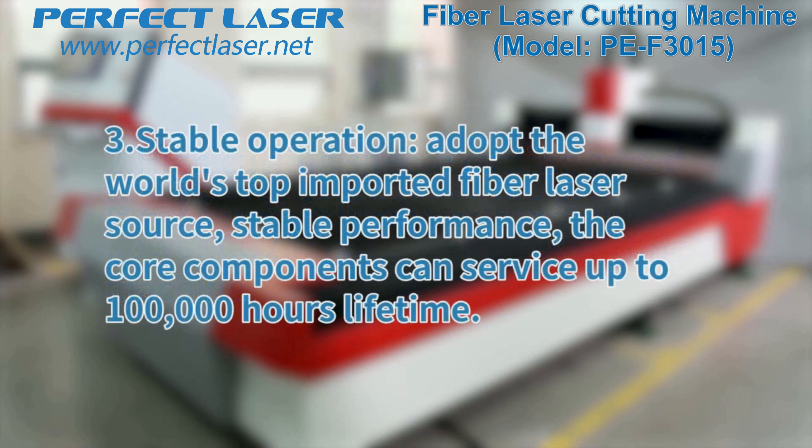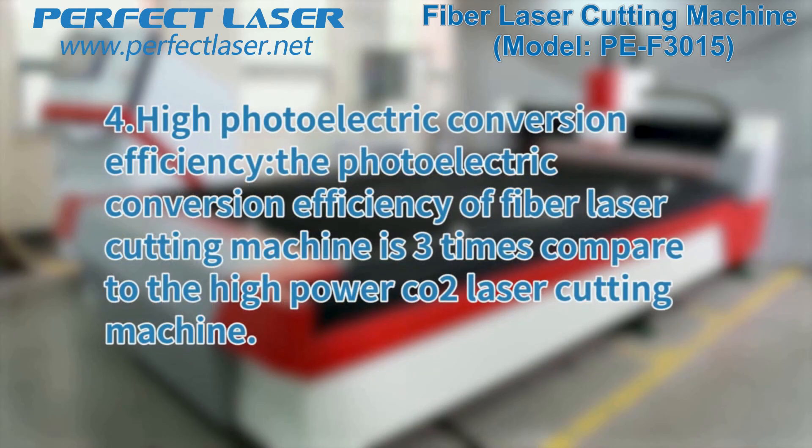Third, stable operation. The machine adopts the world's top imported fiber laser source with stable performance; the core components can service up to 100,000 hours lifetime. Fourth, high photoelectric conversion efficiency — the photoelectric conversion efficiency of the fiber laser cutting machine is 3 times that of a high-power CO2 laser cutting machine.